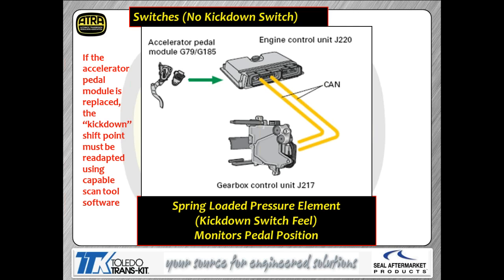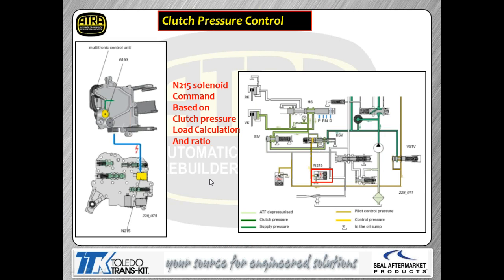The accelerator pedal position sensor has a step built into it to simulate a kickdown switch feel, like older cars had. When the driver tromps the pedal down, they feel that step. We've had technicians misdiagnose this because it feels like a rough APP sensor — it's not, it's supposed to be that way. This is not a smooth transition as you move the APP sensor like it is with some other APPs.